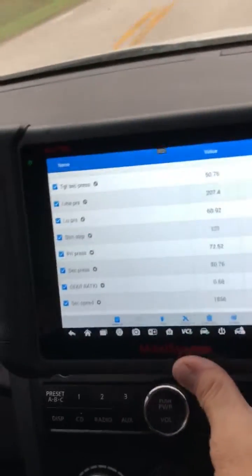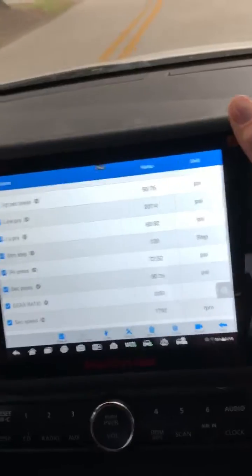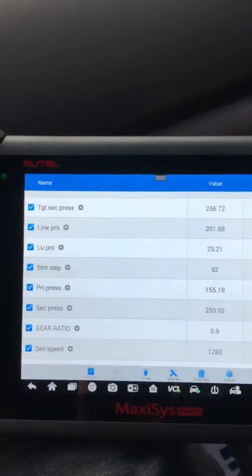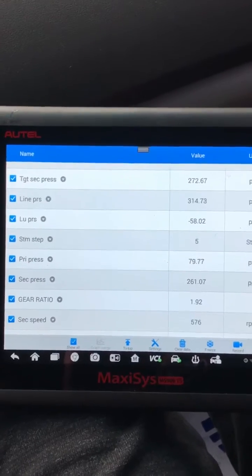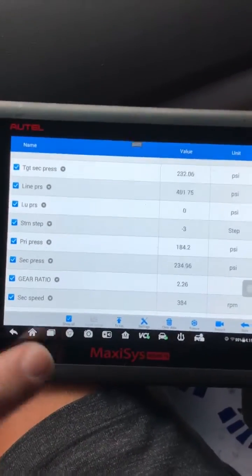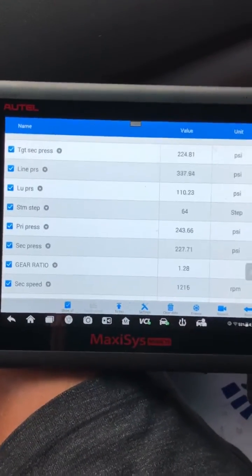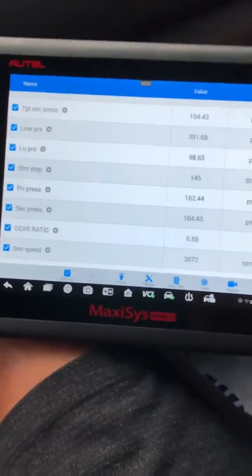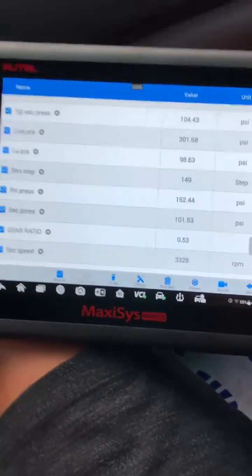What we're going to be looking at is the stepper motor on acceleration — that's going to tell you one of the functions of the stepper motor. I want you to look at the stepper motor, which is right there. It's at negative four. As we accelerate, the stepper motor is going to go up all the way to about 190, and what you want to see is that it goes up in a nice sweep — not jumping around. The stepper motor is already at 111, 119, and we're accelerating. You want to see nice even increments going up. The stepper motor is climbing — that stepper motor is working good.